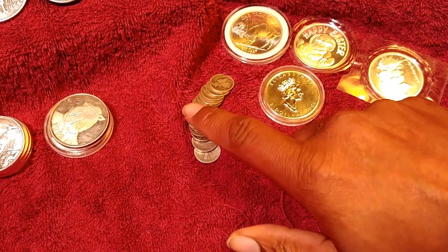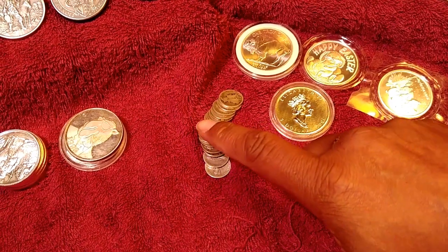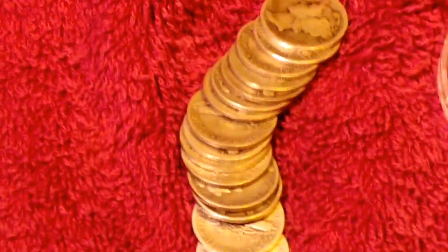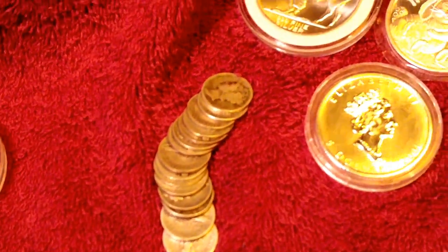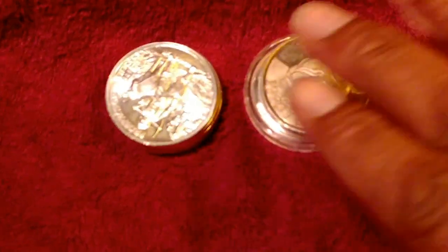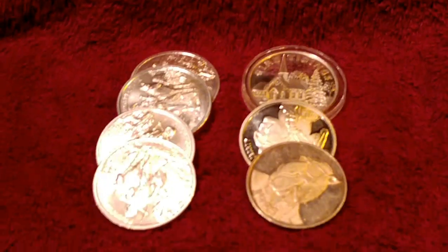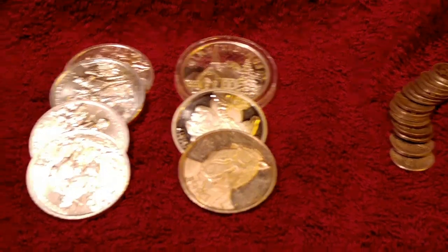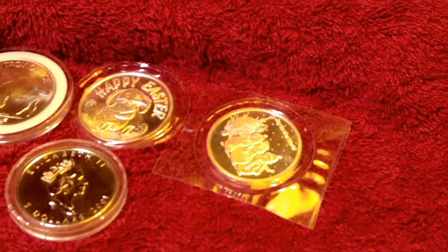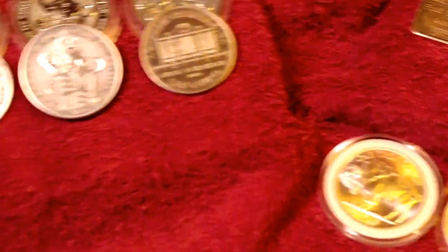And I forgot these — I got 15 more of these. You guys know I'm trying to build up my junk silver stack. So I've got 15 more of them. This is all the silver that I got since the last video that I made.